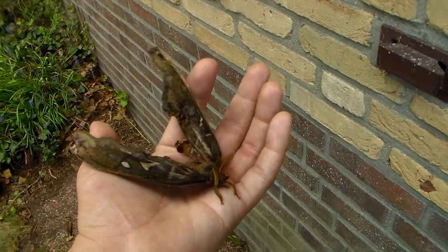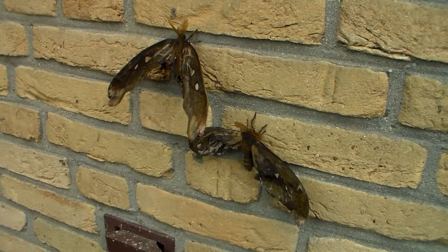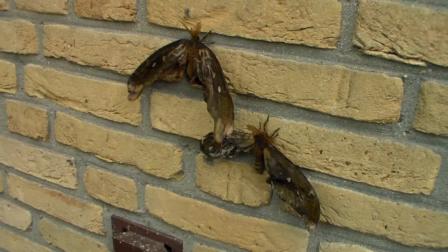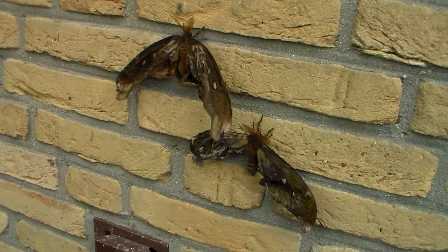I have had crippled moths in the past. For example, I've had Indian moon moths, Actias selene, who were crippled because I gave them the wrong host plant. In winter, some host plants don't have a lot of nutrients, so some ended up being malnourished. I gave them Rhododendron in winter, which doesn't have a lot of nutrients because the plant is overwintering. And because of lack of nutrients, some of them emerged crippled.